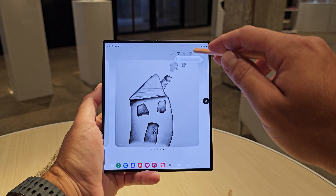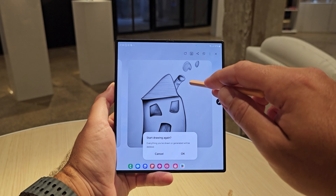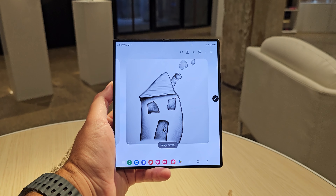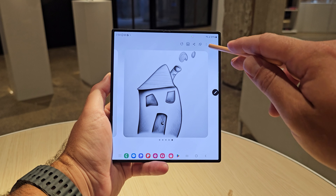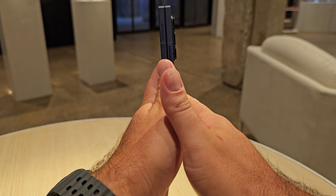I really enjoyed this process of using Sketch to Image. Samsung put every setting you could think of up in the top right corner — you can regenerate, start over, save, or share. It's all up there in that top corner, including settings. Samsung really nailed the experience of using this.